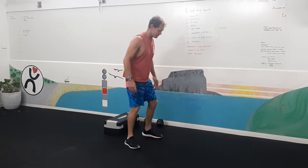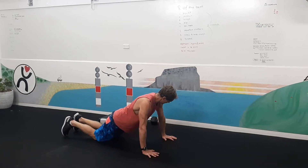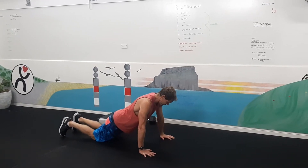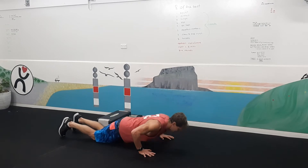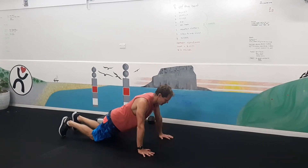Exercise number two, push-ups. Our first version is on our knees, hands a little bit wider than your chest, lined up with your shoulders. And then we can also be on our toes.